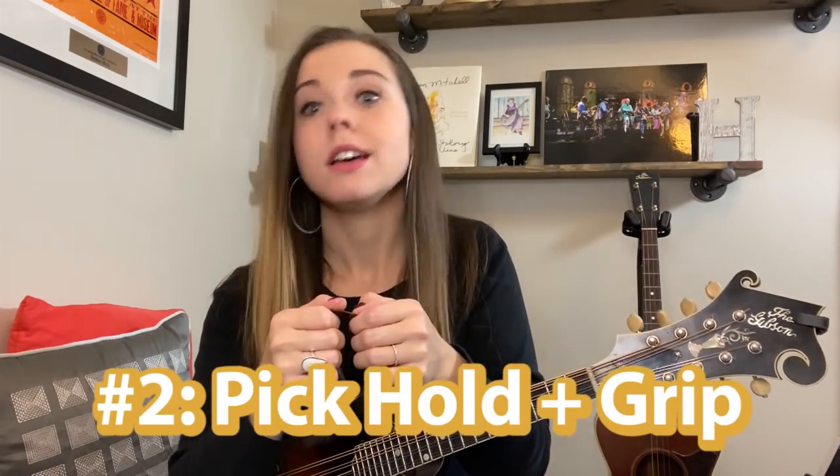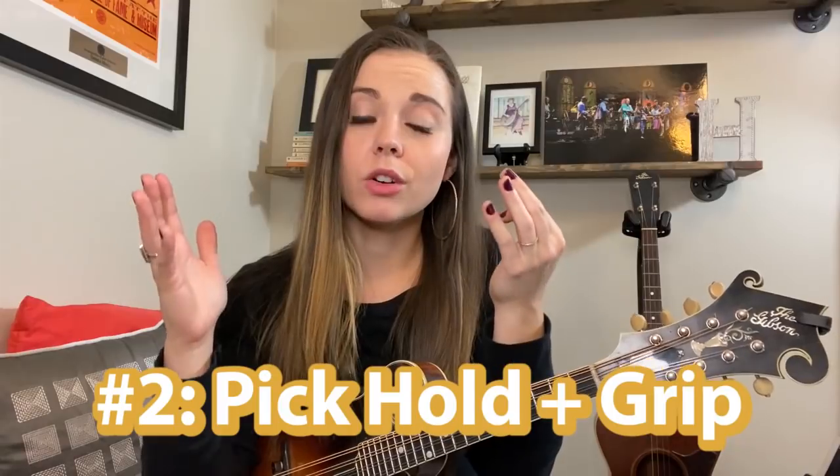Number two: the pick hold and the pick grip really do matter. Here's the way I quickly tell people that I hold the pick personally. I will take the left hand and hold the tip of the pick, which is the part of the pick that I play with. Some people use the rounded edge — I use the point. So hold the point of the pick in your left hand.